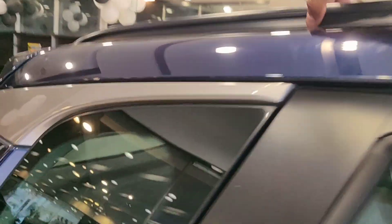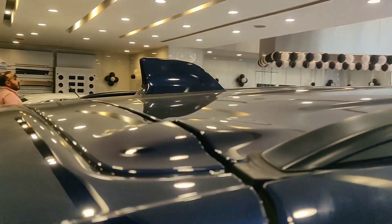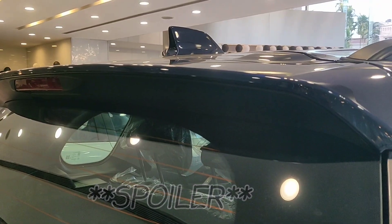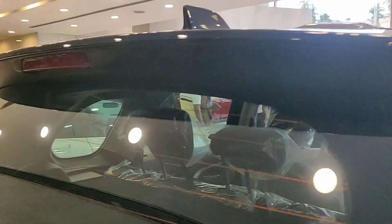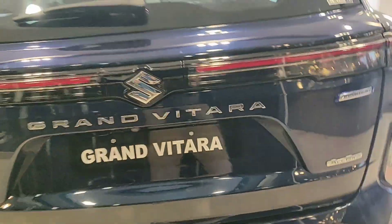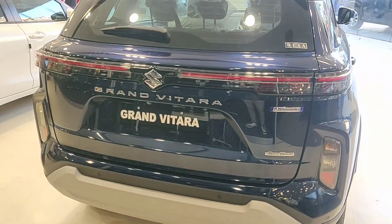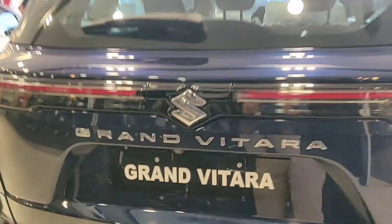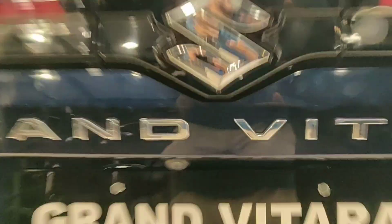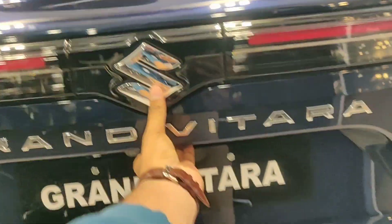You are also getting small roof rails here, which are not really accessible, and this is the shark fin antenna with a small stop lamp on it. This is how the car looks from the rear — Grand Vitara written in the middle, below the Suzuki logo, and it says All Grip Smart Hybrid. This is the rear view camera and there is one button to open the boot.